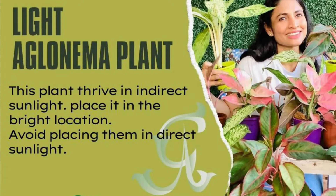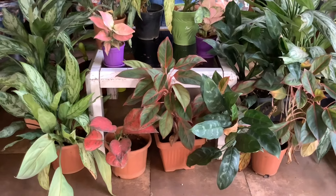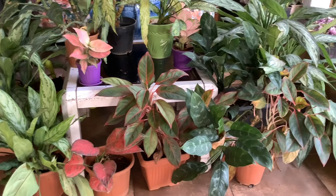Let's discuss light. Aglaonema grows best in indirect to medium-low light conditions. Avoid placing it in direct sunlight.